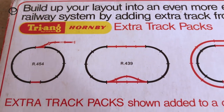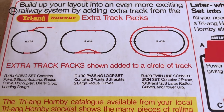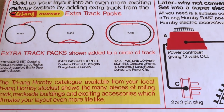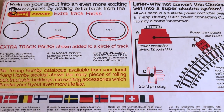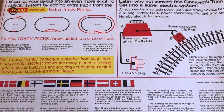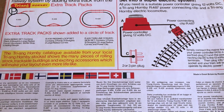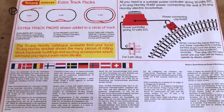Triang Hornby have done some excellent work on the back of the box promoting additional products and turning it into a more exciting railway. Just look at that diagram on the right — how to turn it into an electric railway. I think that's terrific. We have many other languages represented at the bottom of the box explaining everything in the diagrams above.